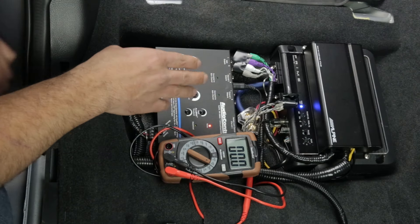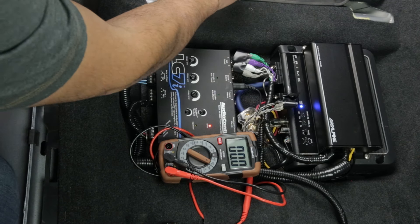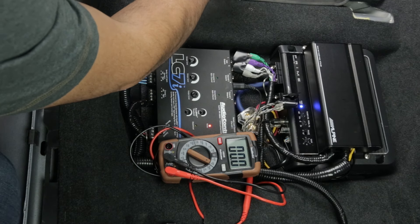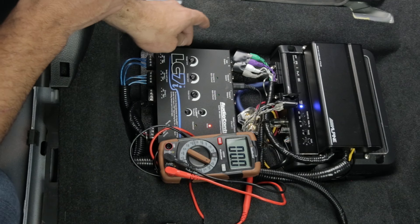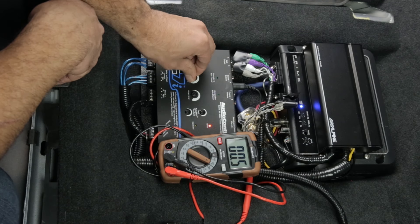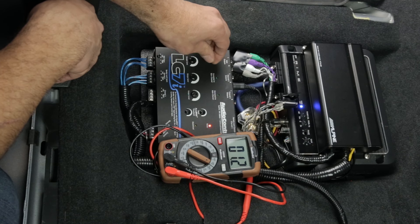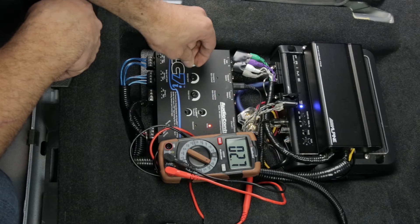If you watched up to this point, I hope you got something out of this video. I go over setting the gains and AccuBase in a separate detailed video — check the video description if you're interested. If you want to see the whole sound system upgrade in my 2020 STI, be sure to save this playlist. If this was useful, don't forget to give it a like and consider subscribing for more content. I'll see you next video — take care.